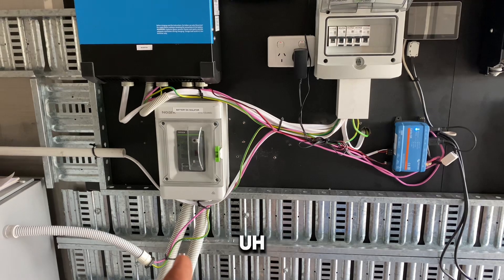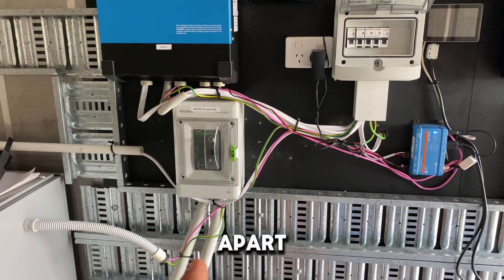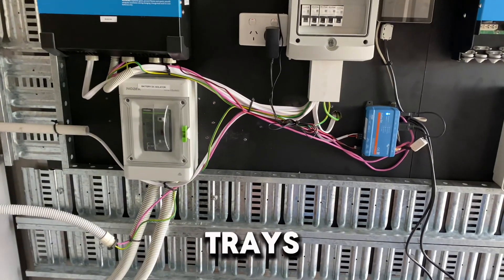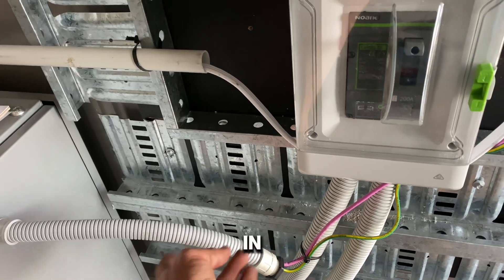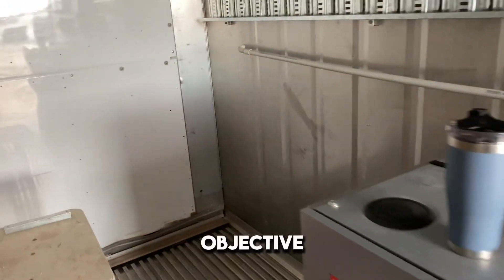DC and AC cables need to be at least 50 millimetres apart. To achieve that I've got two cable trays. If the cables are in a duct, you can get away with putting one of the cables — whether DC or AC — in conduit inside the same duct, and that achieves the same objective.